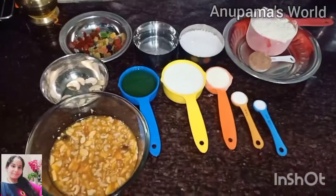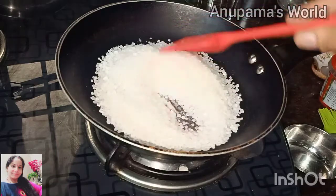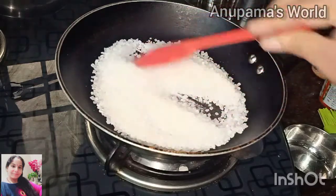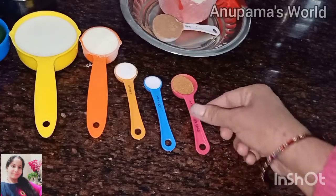Now we will make our sugar caramel. First of all, let's make our sugar caramel. We have added sugar in a pan and we will caramelize it on low to medium flame.